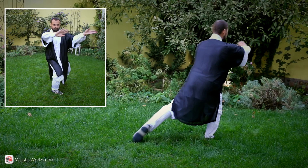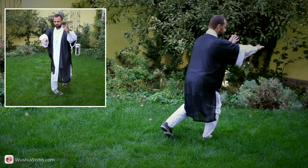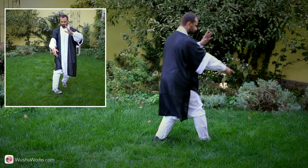Continue to wipe the surface with your hands. Shift your weight to the right foot, draw your left foot one step closer to the right foot, then shift weight to the left foot, empty stance. Take a ball in your hands.